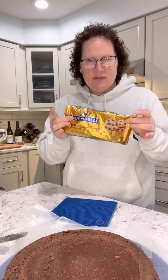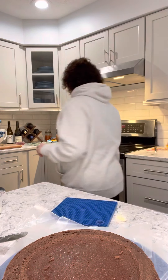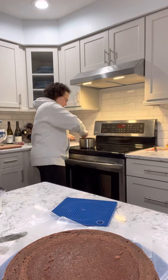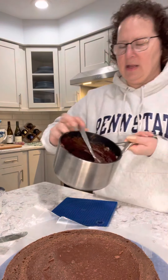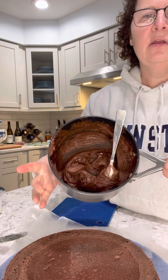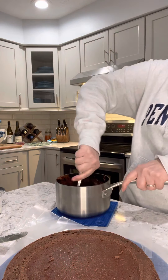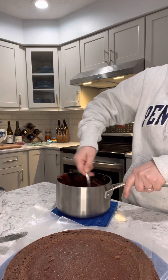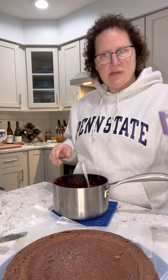It's time to work on the glaze. I used one bag of semi-sweet chips and four tablespoons of butter. I've melted them together and it looks like this. Now you want to make sure it's all melted in, and then I'm slowly going to add my four ounces of corn syrup.